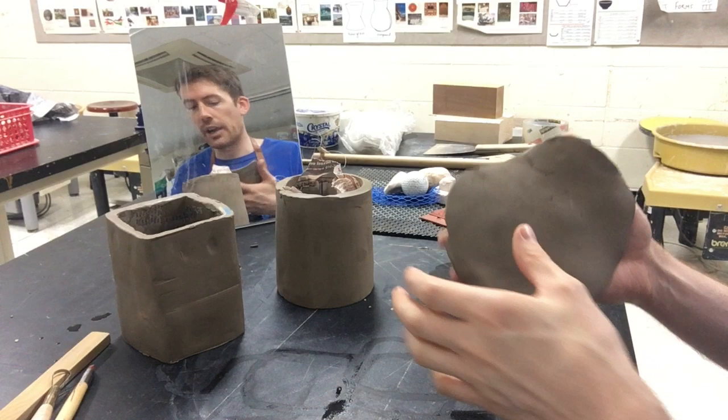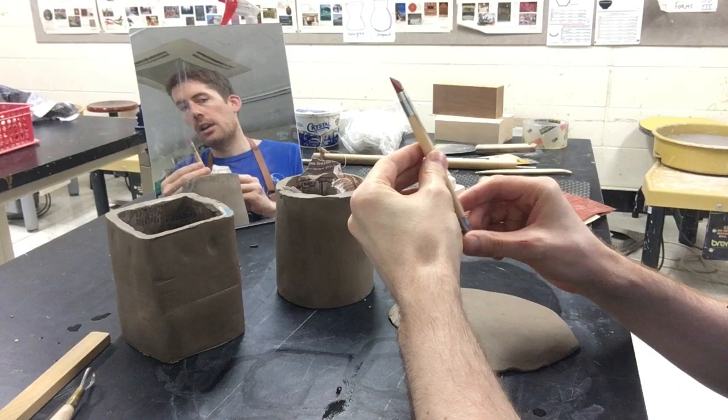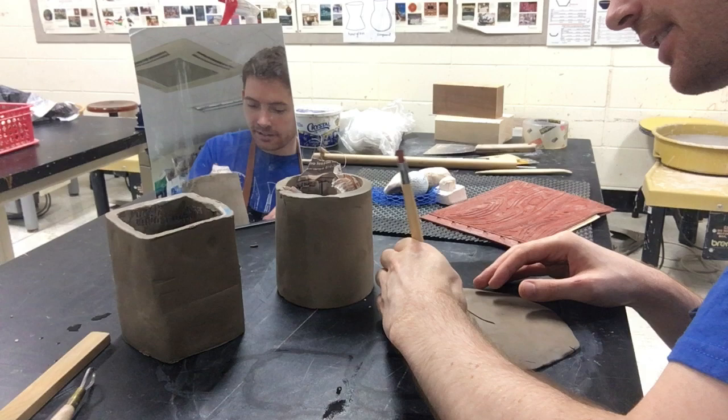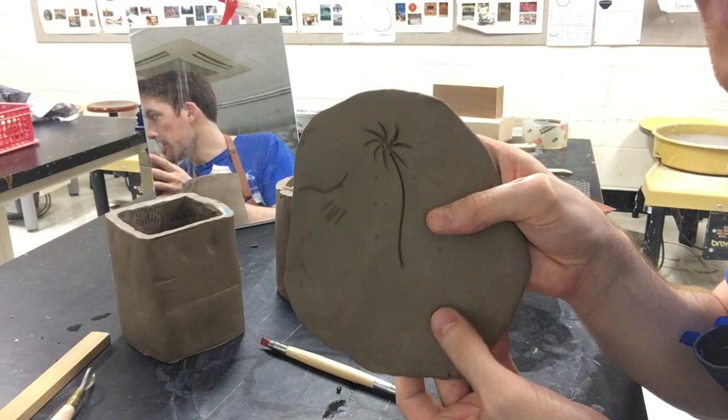The first thing I want to show you is drawing into your clay. We have different tools for that — I really like this rubber-tipped tool. You can literally draw anything you want: a palm tree, fireworks, whatever designs you like, just by pressing into the clay and drawing. That's going to be unique to whatever you want.